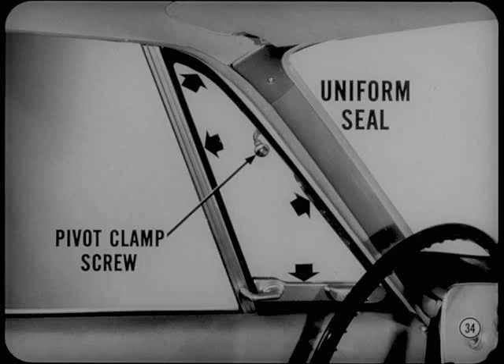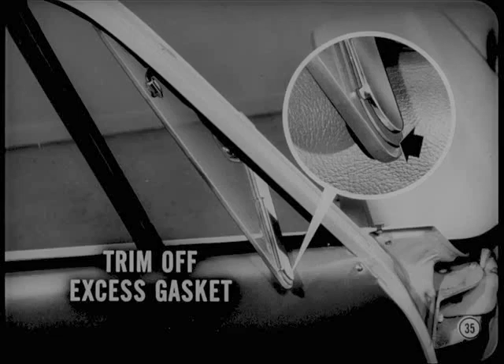Do you have any suggestions on correcting vent wing whistle and sealing? If the vent wing weather strip doesn't seal all around the glass, loosen the pivot clamp screw. Then shift the glass to get a uniform seal all around and tighten the screw. I've noticed a few cases where the vent wing lower frame gasket projected forward of the frame and interfered with the weather strip — that can cause a whistle too. I just trim it off with a sharp knife.